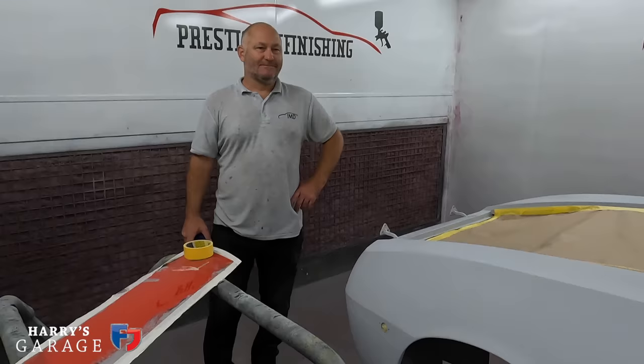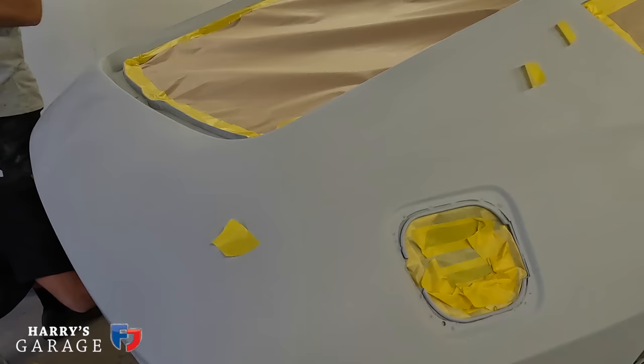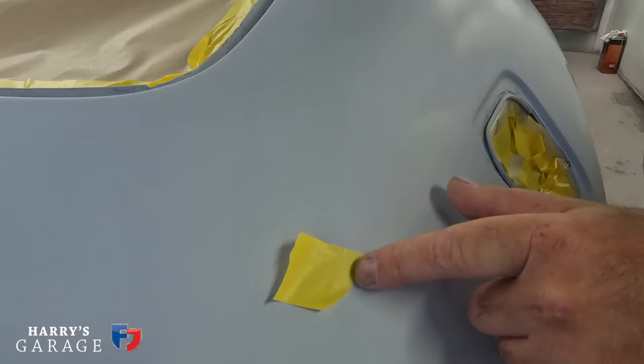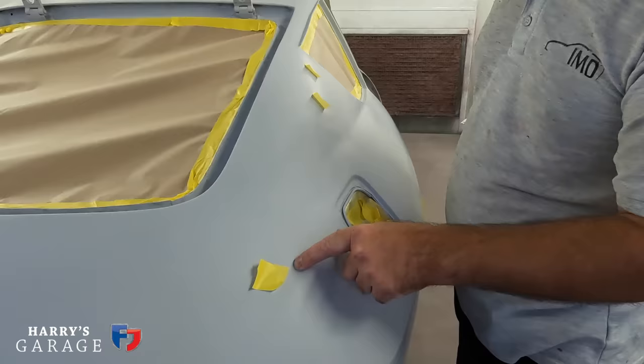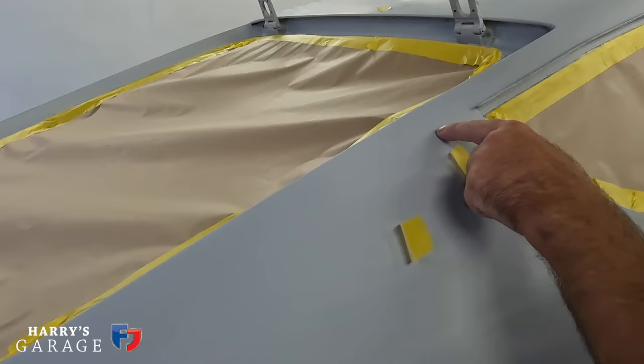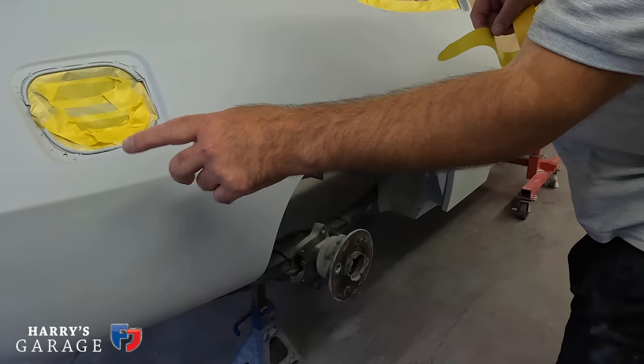There's still plenty of work to do — a few hours before they're ready to paint. Sam is going over some small tear-off areas. If they notice any little blemish — even a tiny pinhole — once it's masked up they'll double-check everything. They're triple-checking so that if there's any little mark, they'll attend to it before they go.